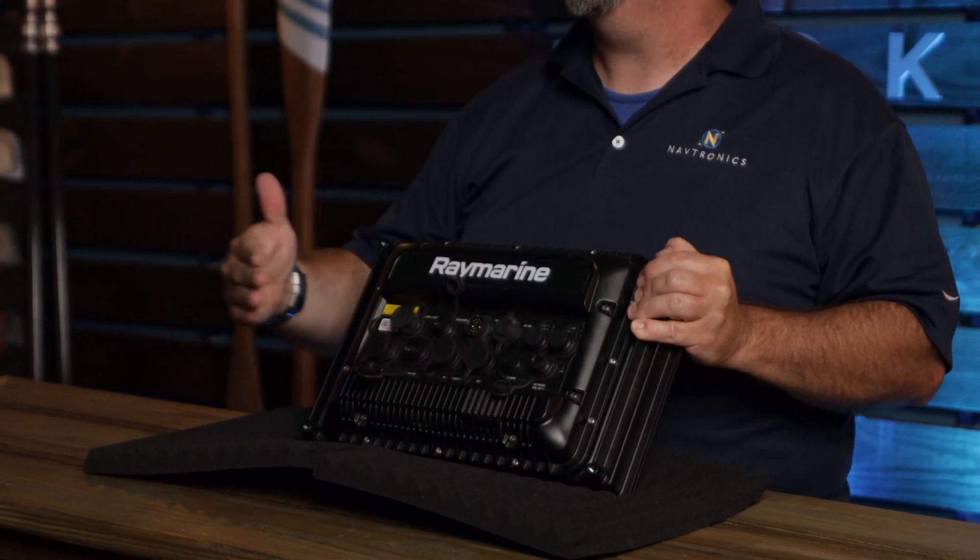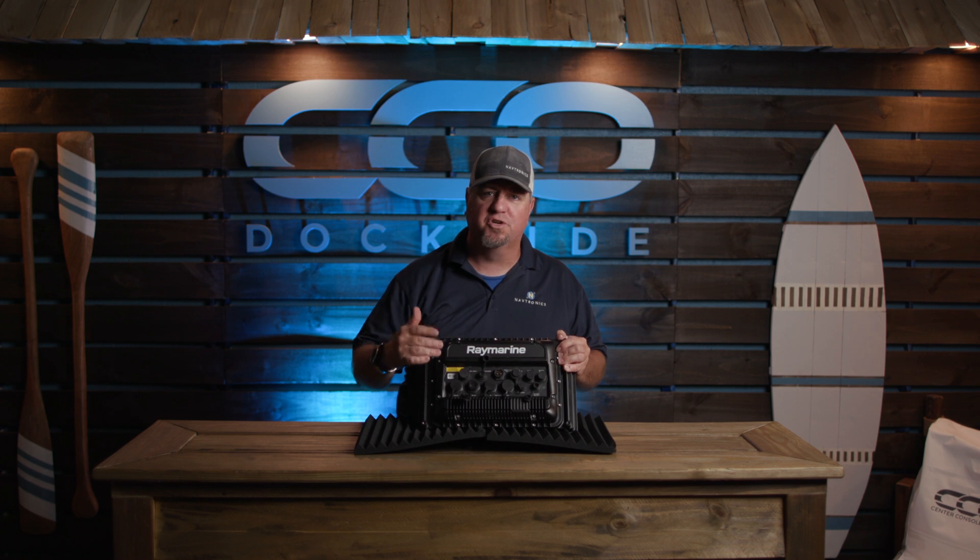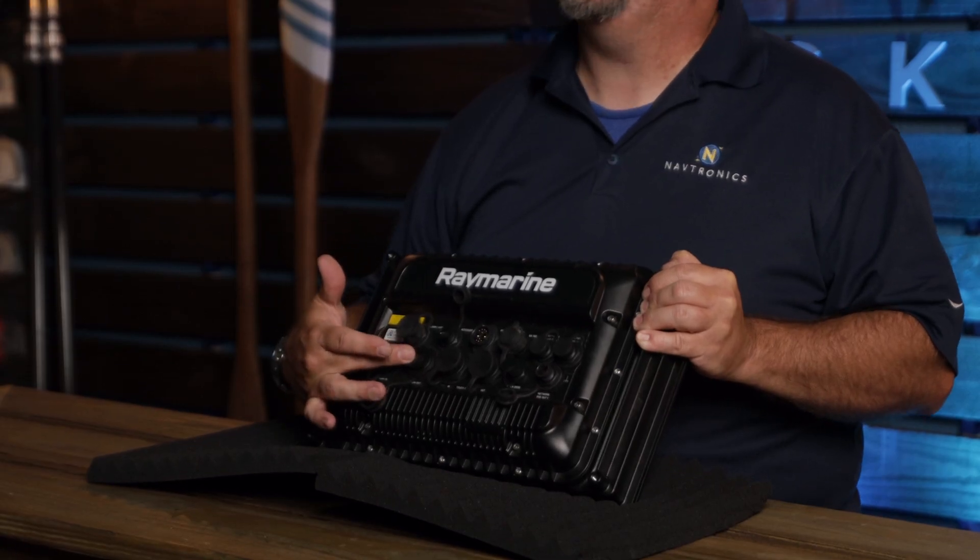We actually have HDMI in — you want to watch your Apple TV, your Google Play, do it with a Fire Stick, we can run that right through here. You want to have it out to a remote monitor, maybe put it down in your salon on a bigger boat — we've got our HDMI out right here.